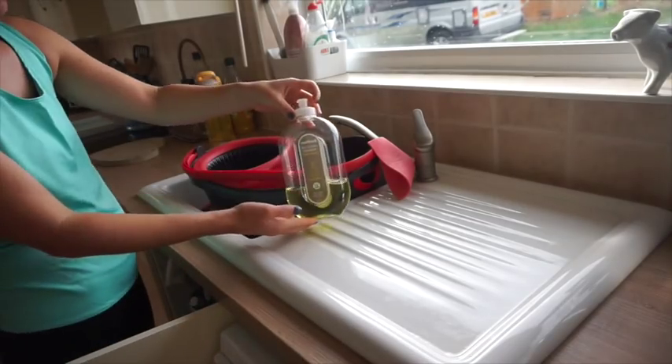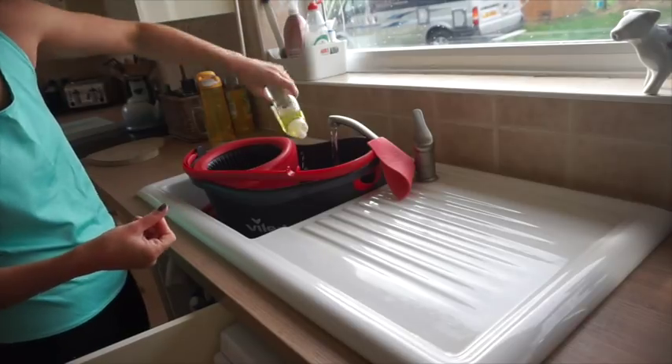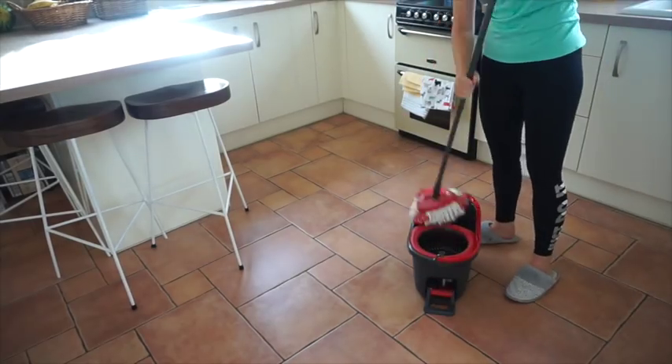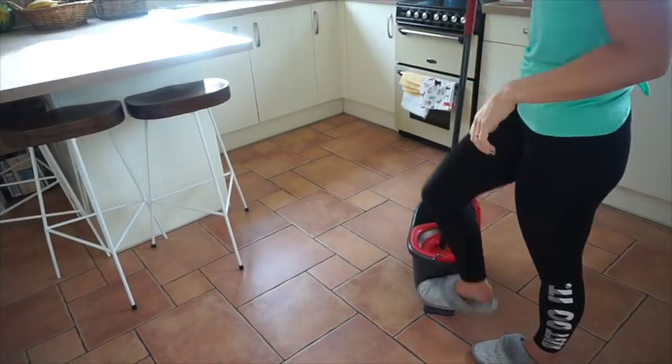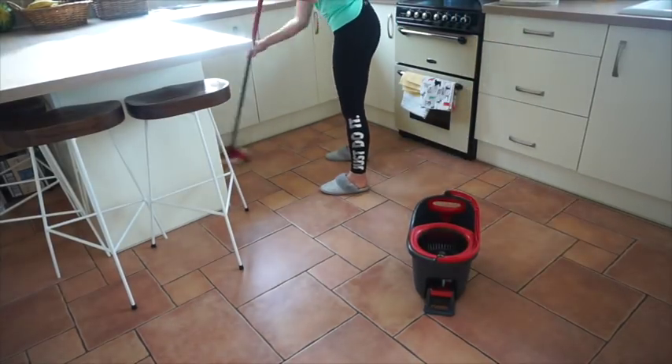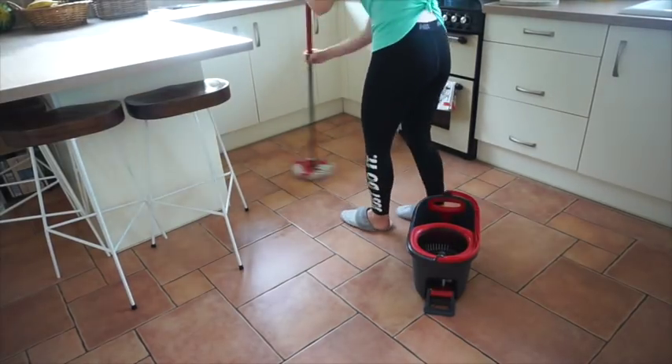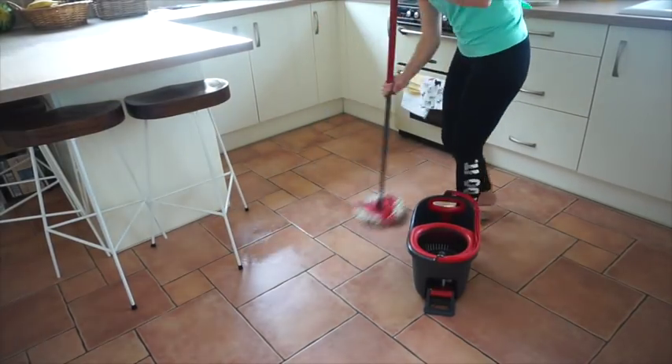After hoovering I'm now going to mop my floor. I'm using the Method squirt and mop in a lemon scent — it works really nicely, doesn't leave your flooring sticky, and has a very refreshing scent. I also add a little bit of Zoflora in linen fresh, and the combination is really nice.